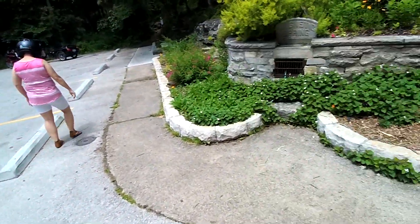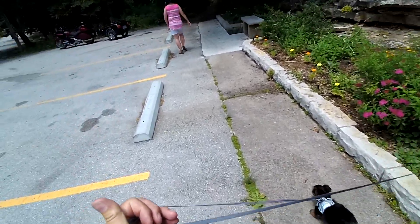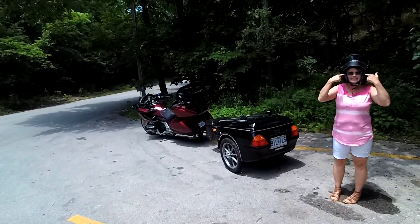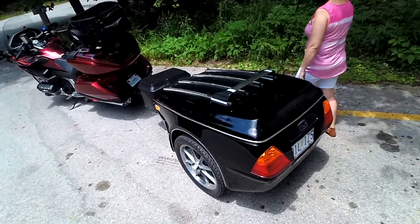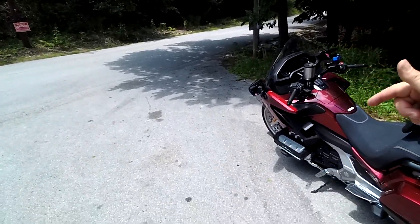Okay guys, we're going to end this video here. Just wanted to take a little short ride today. We may go on another ride later, but for now we tried out the trailer — we like it, we're good. New glasses — I can see. What do you need to see for? You might see something you don't want to see. Thank you all for watching. Click the thumbs up and subscribe down below. Hey Cricket — catch you on the next one.